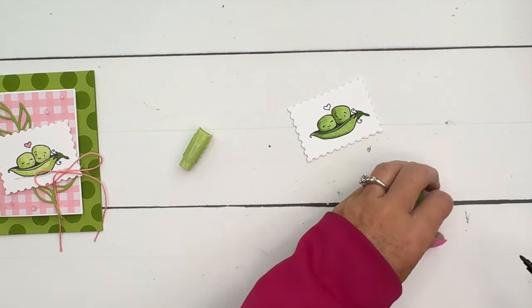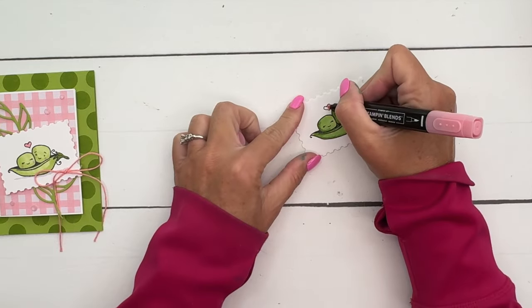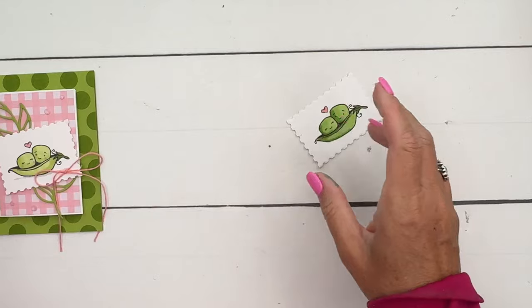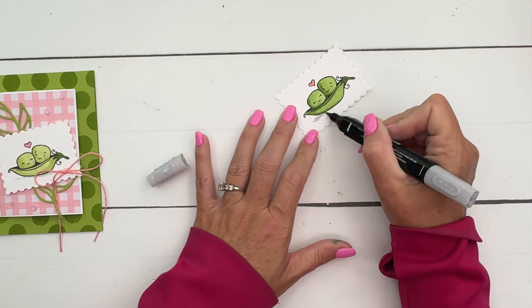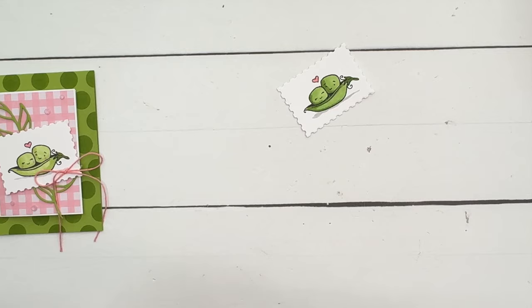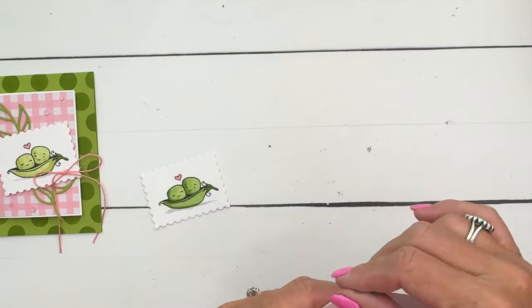Now we've got our cuties - let's color that heart. I'm going to use a Pretty and Pink marker right there. They look kind of like they're floating, so let's ground them - let's put them on the ground. I'm going to take my light Smoky Slate and just add a shadow line underneath like that.